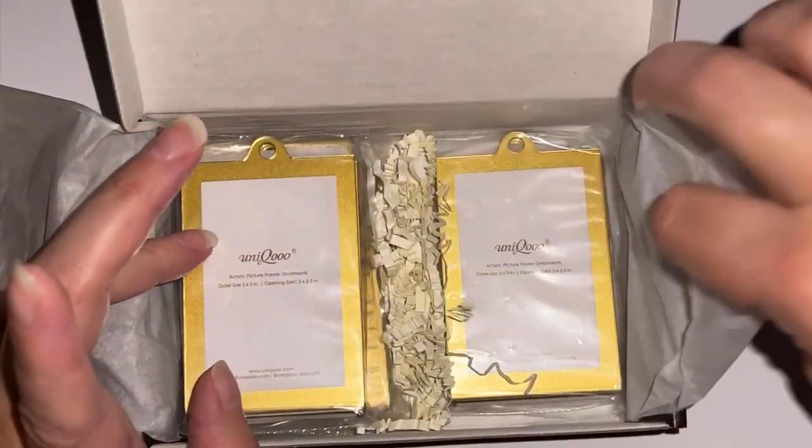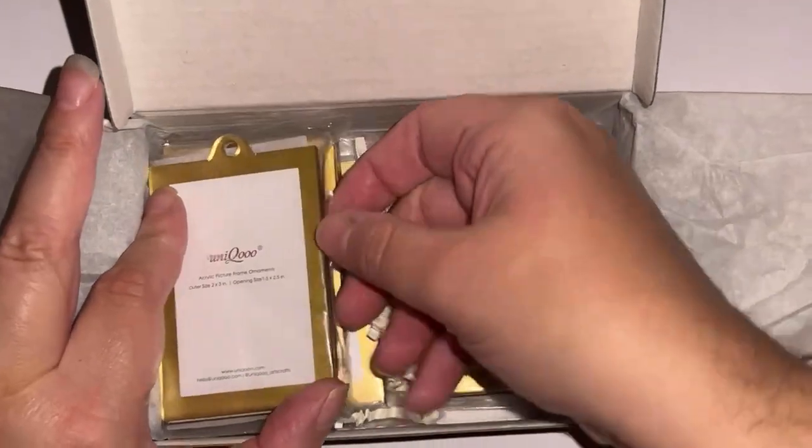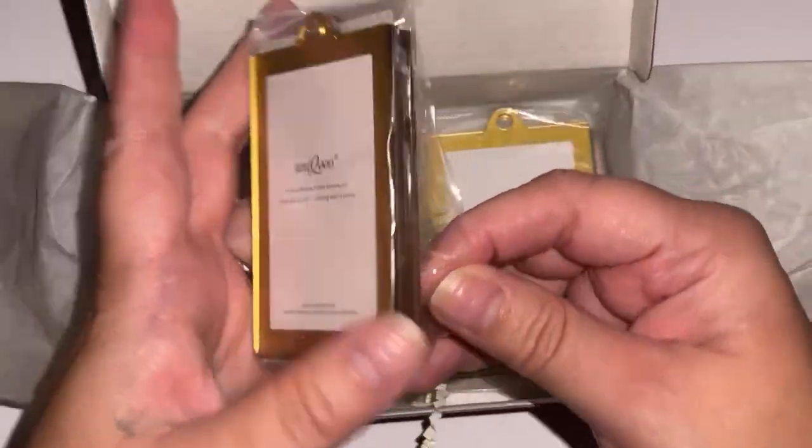I don't care if I accidentally ordered two of the same — oh, it's a different orientation actually. So this is what these are. These are ornaments for a tree.